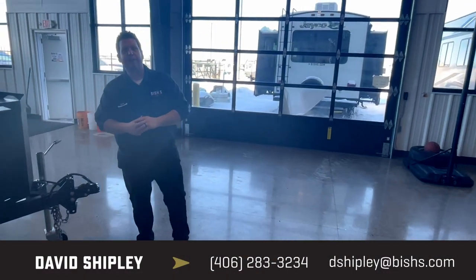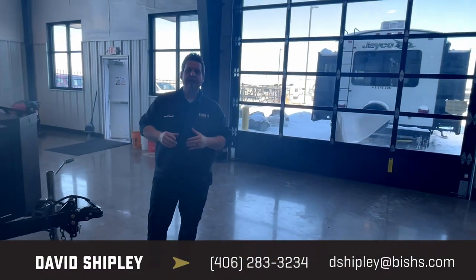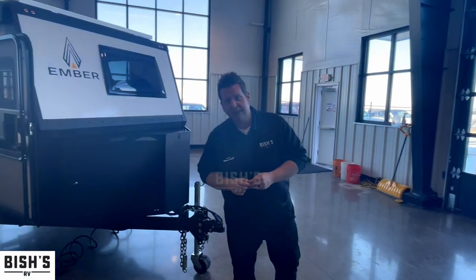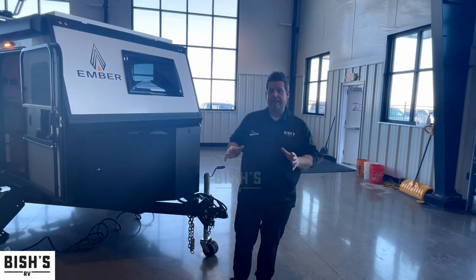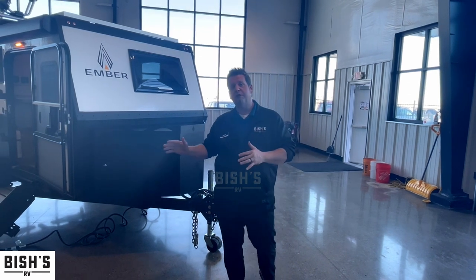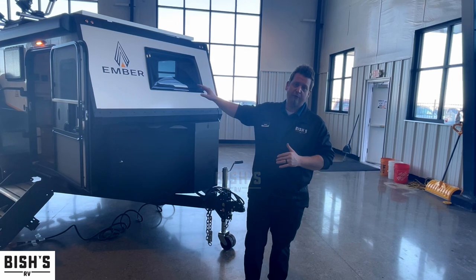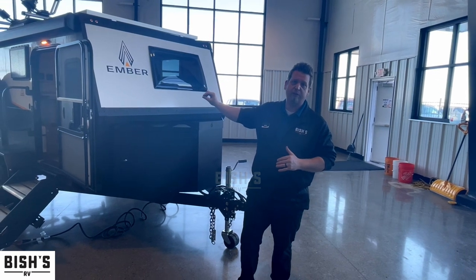Hello, everybody. Welcome back to Bishop's RV in Great Falls, Montana. I'm Dave Shipley, and today we're going to be featuring one of Ember's micro series 12-foot overall length campers. Coming in at just over 2,300 pounds, we have the Ember Micro Series ROK — rear outside kitchen.